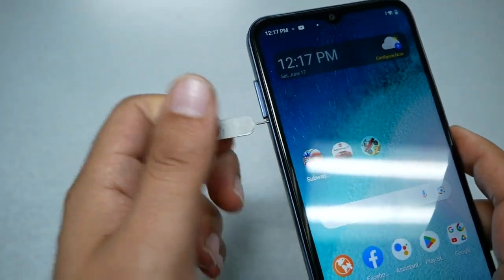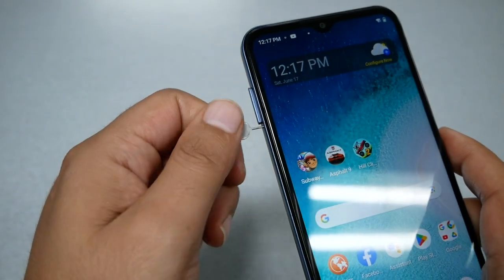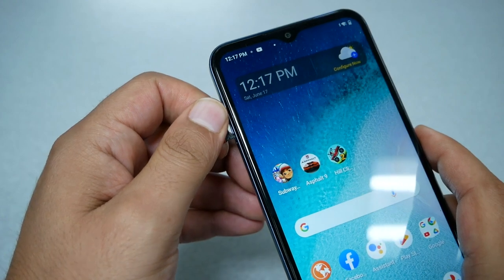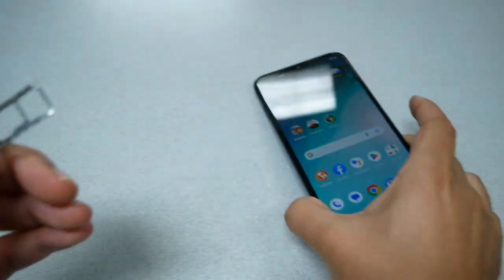Once you push it in, you should feel a click and you will see the SIM tray start popping out. Use your fingers or nails to pull it out — this is the SIM tray.